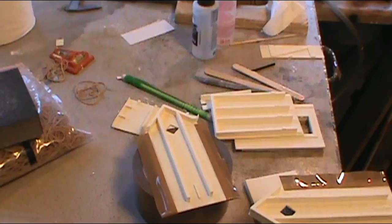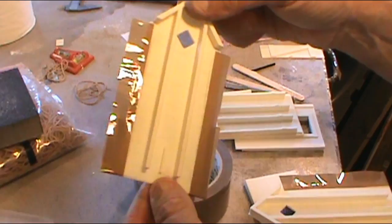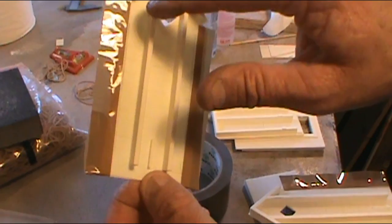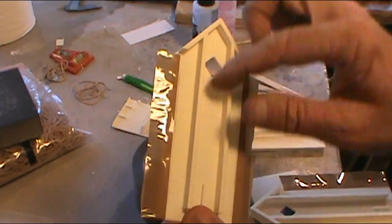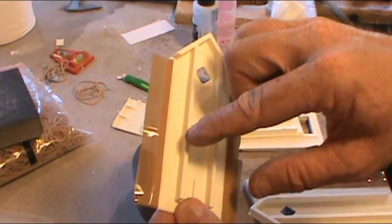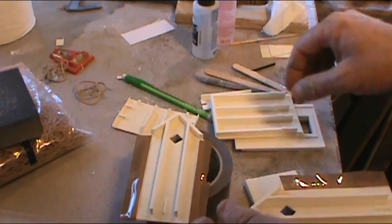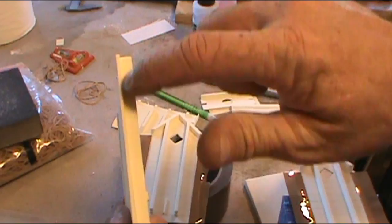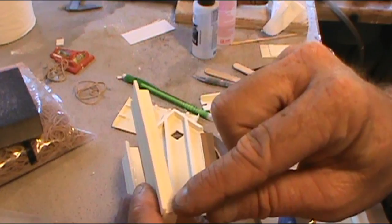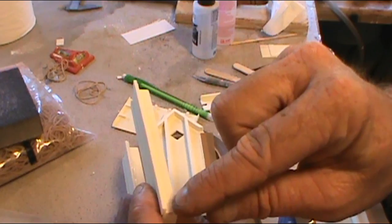Here we are back getting ready to prime everything. I've made lines here and put regular painter's tape down. The resin is really slick so I used packing tape cut in strips and folded over to match itself on the back side — it holds on a little bit better. I'm going to refrain from painting the edges that glue to the adjacent pieces. I may take another small piece of tape down both sides to keep paint off them, and then go ahead and prime both sides.